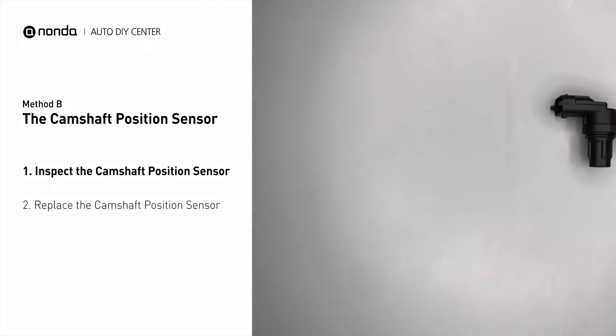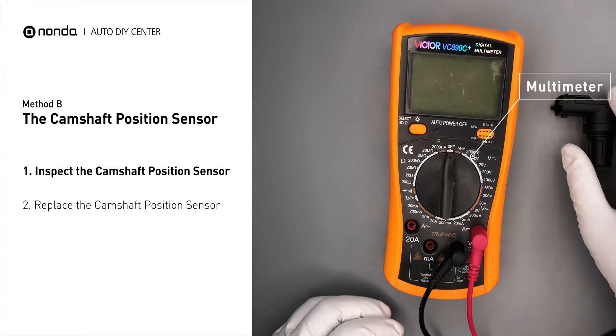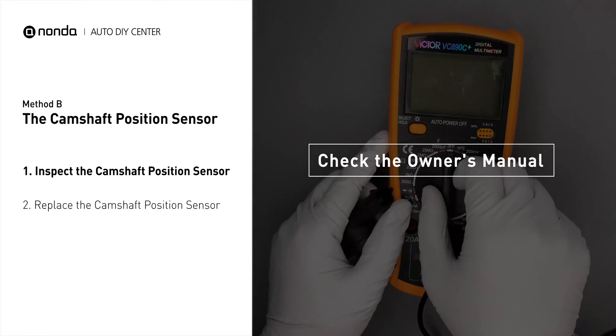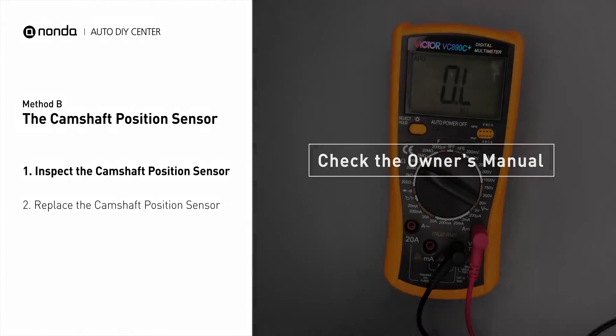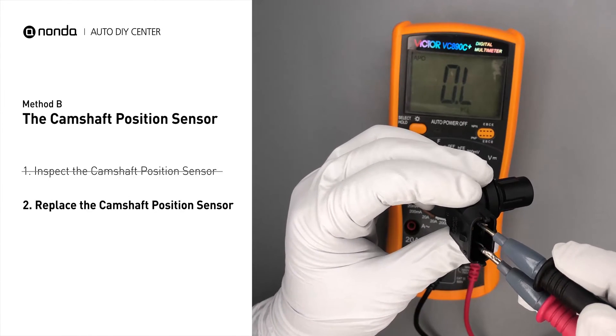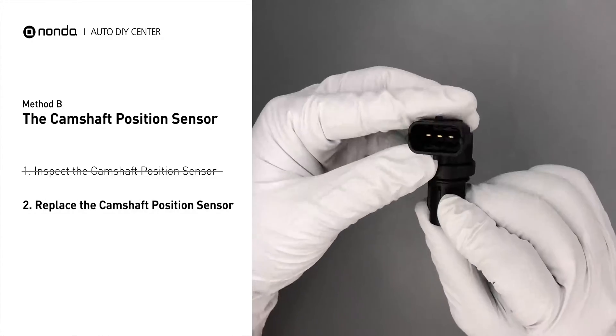Use a multimeter to perform a test on the camshaft position sensor. In order to get a correct reading, check your owner's manual to see the specific camshaft position sensor resistance range for your vehicle. If you do not get a reading, this indicates that the camshaft position sensor is faulty and needs to be replaced.